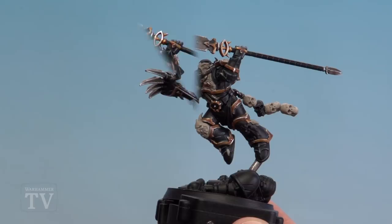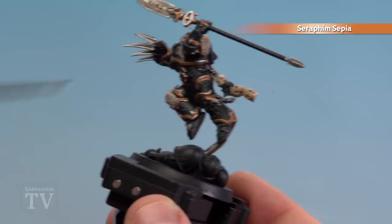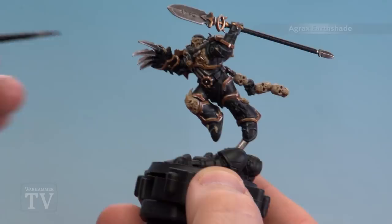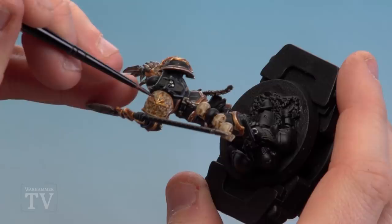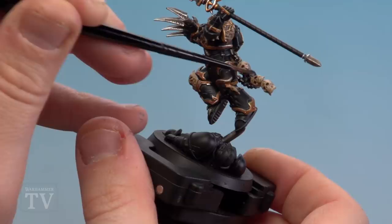With those bone details now base coated we're going to shade them with Seraphim Sepia — applying it all over those bone details as a full wash. Bear in mind you don't want it to pull too much into the recesses, so if it gets quite heavy just use your brush to soak it up. Once the Seraphim Sepia is dry we're going to use Agrax Earthshade just in some of the deeper recesses — around the chest plate skull details, the eight-pointed star on his shoulder pad, and sinking it into the eye sockets of the skulls.